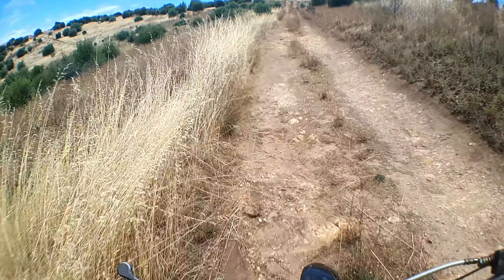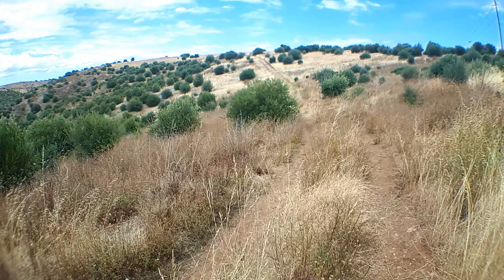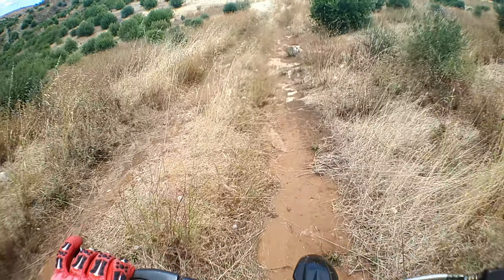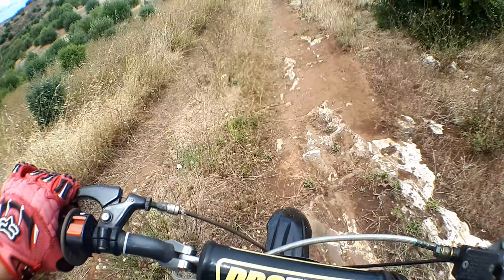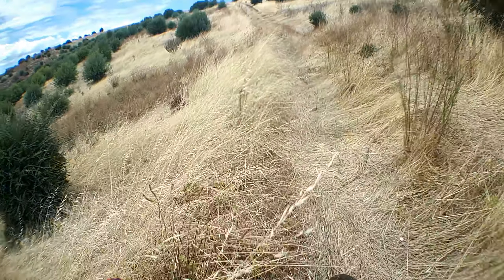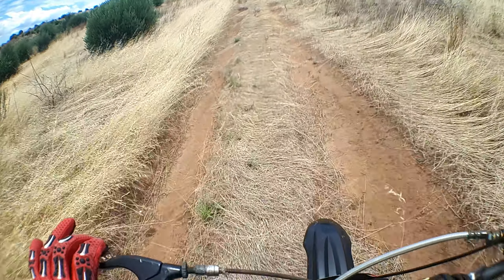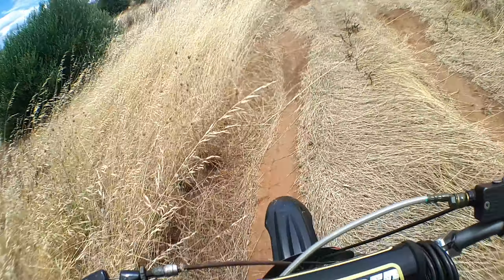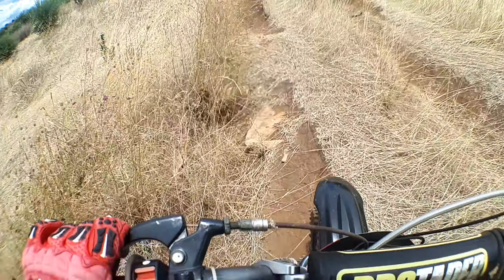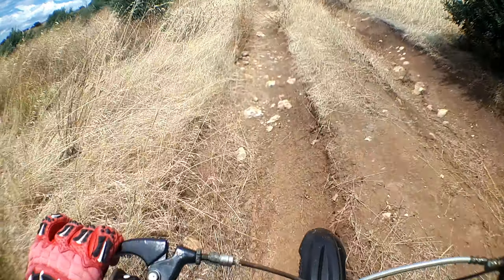Alright, shoot up here — going a different way. Down here. Watch out for these rocks, a bit slippery on the upside. Whoa whoa whoa — told you, that grass, you can't see the angle of the ground underneath. Slippery, slippery.